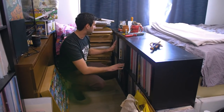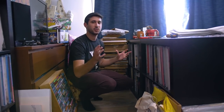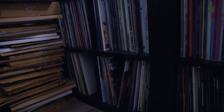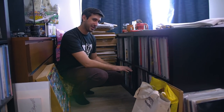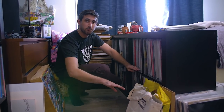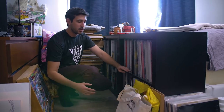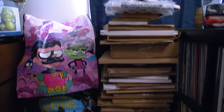Over here are more record shelves. This is my electronic, down-tempo, ambient, modern classical section — alphabetical A through Z going all the way down. Once we get to this section down here, it's soundtracks — A to Z right here — followed by my Vinyl Moon records. I keep them separate just because it's hard to categorize a compilation album. I also have my 10-inch records over here, plus a whole bunch of mailers in case I have to sell or trade a record.